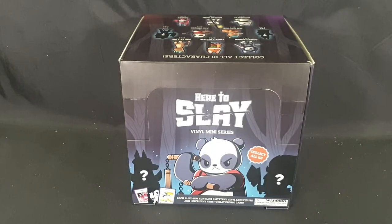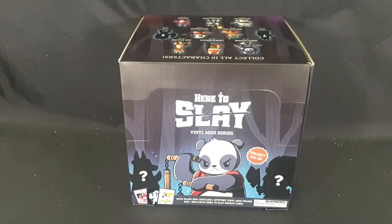Hello and welcome! In this video, I'll be unboxing some Here to Slay vinyl miniseries blind box figures. I have a full box of 18 here. There are 10 to collect, so hopefully I won't have to open them all to get the full set. Each blind box contains one mystery vinyl minifigure, as well as one exclusive Here to Slay promo card.